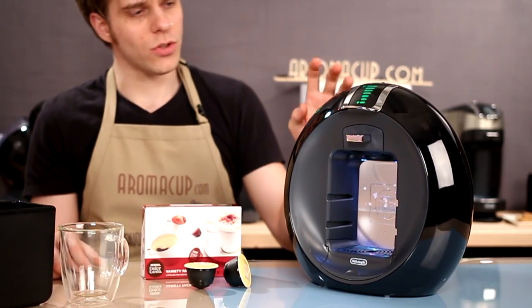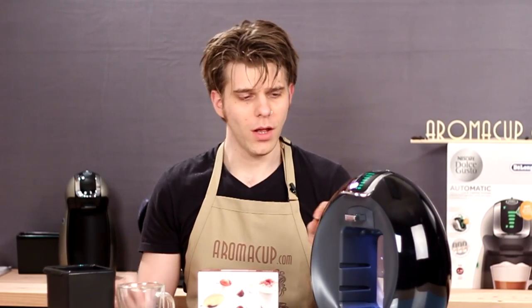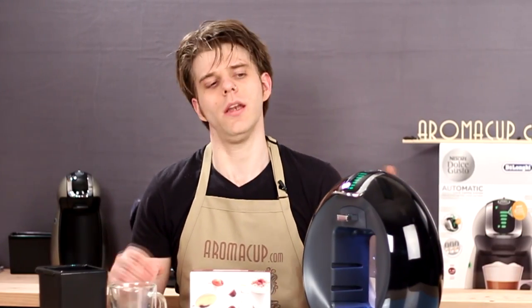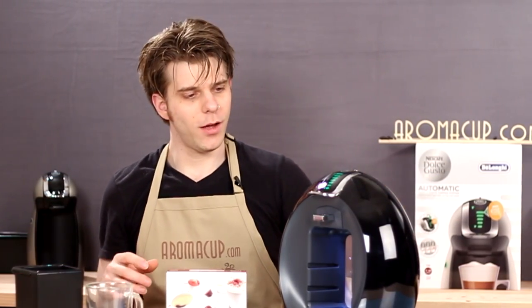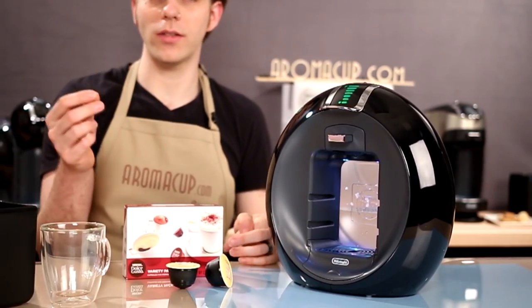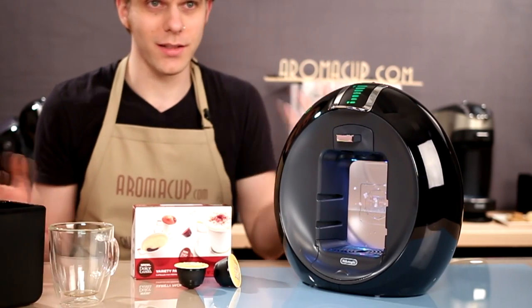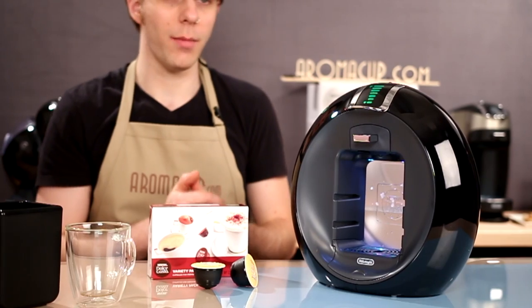It's the Dolce Gusto Circulo single serve coffee machine. Circulo because it looks like a circle, and it's really futuristic. I'm going to talk about all of its features in a moment. It looks a little crazy, but we'll find out about how good a cup of coffee it makes, because that's really going to be the true test in the long run. Let's jump in and talk about this machine.